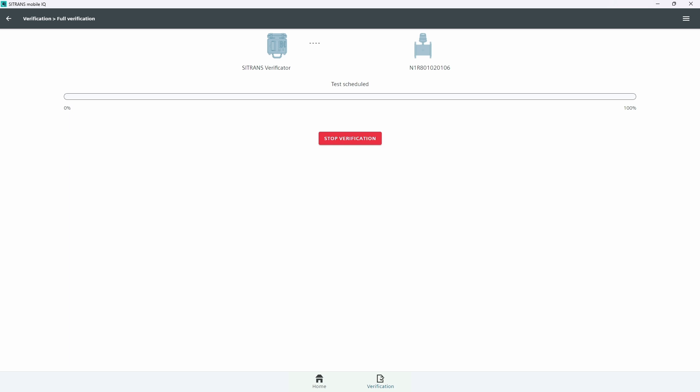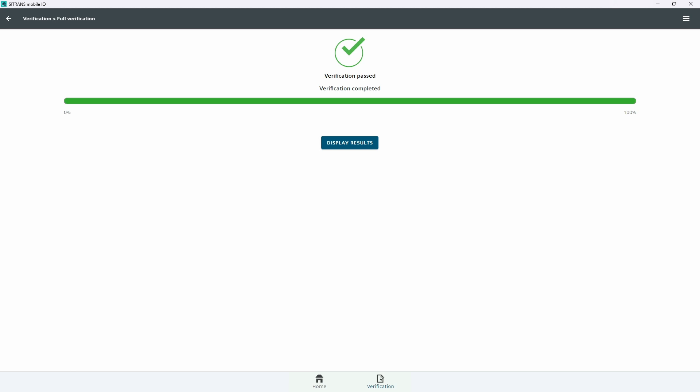During the verification process, the green LED will be blinking and the flow meter turns on and off multiple times. A progress bar indicates the progress of the test. At the end of the verification, the flow meter turns off, the green LED stops blinking, and the pass-fail result is displayed on the app.